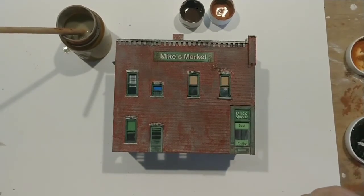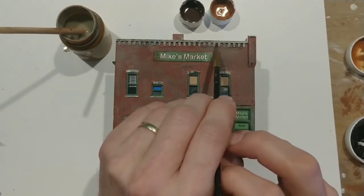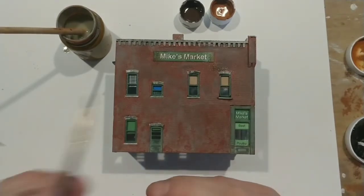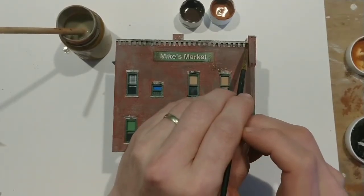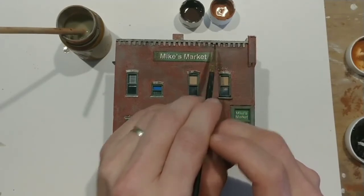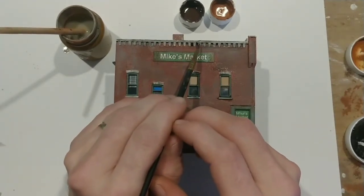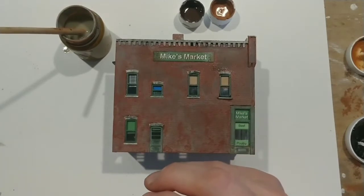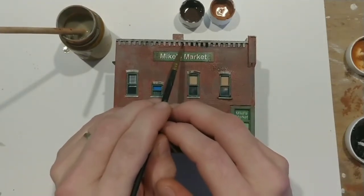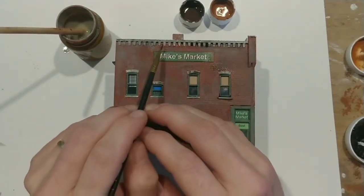Make sure you keep looking it over as it dries — you're going to see some spots you might want to darken up with your artist brush. I need to darken up some of these spots underneath this molding.